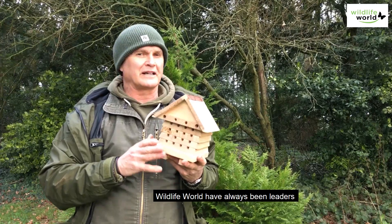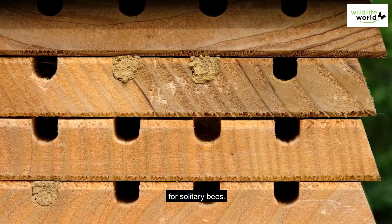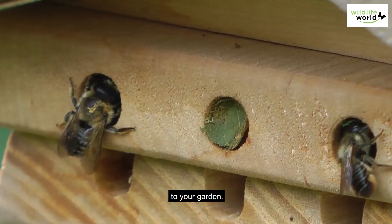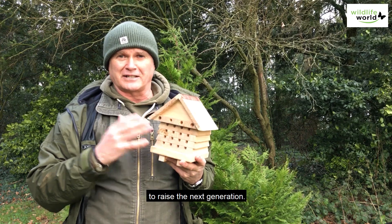Wildlife World have always been leaders in the innovation and design of habitats for solitary bees. The solitary bee hive is a tried and tested design that attracts these magnificent little pollinators to your garden and gives them a safe place to raise the next generation.